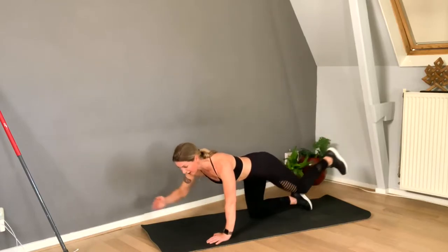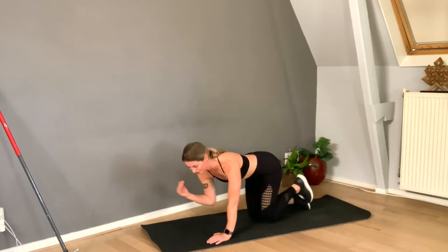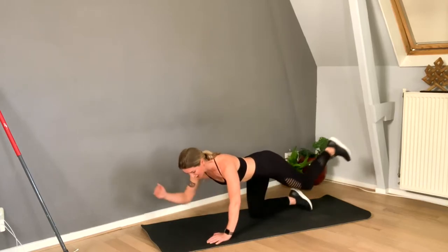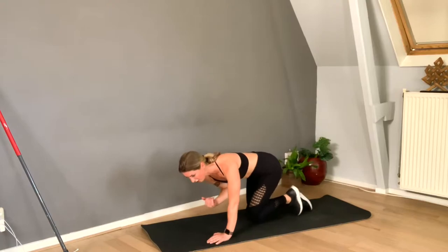Pay attention to the hip of the standing leg — don't let it go outward. Six, five, four — pull up the abdominals. Three — hold it!